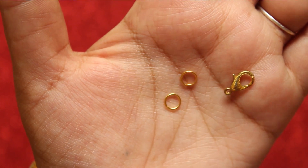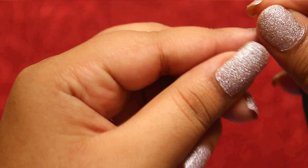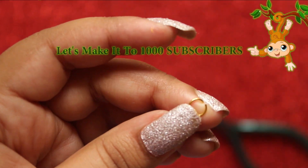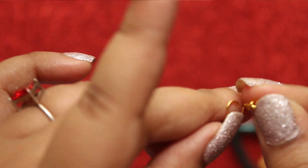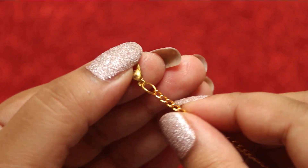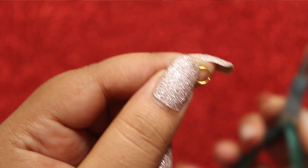Lastly, take some jump rings and the clasp. Attach the jump rings and clasp at one end of the chain, and attach the jump ring on the other end.